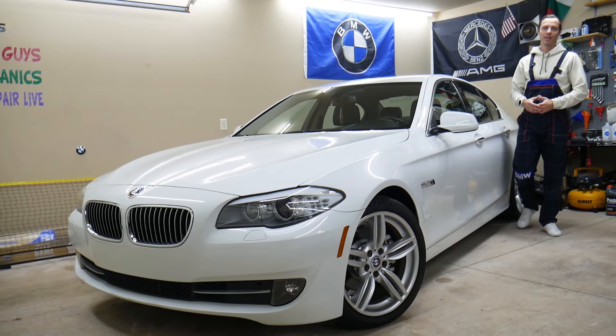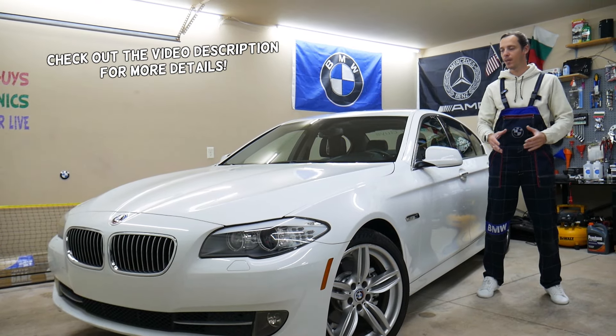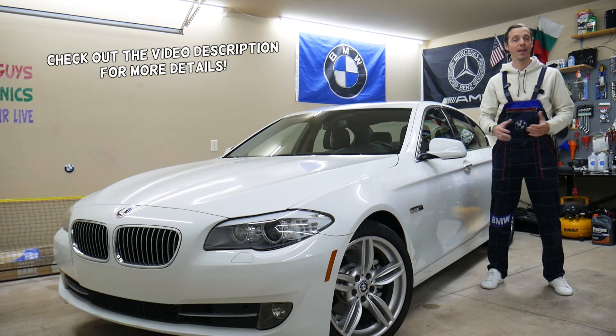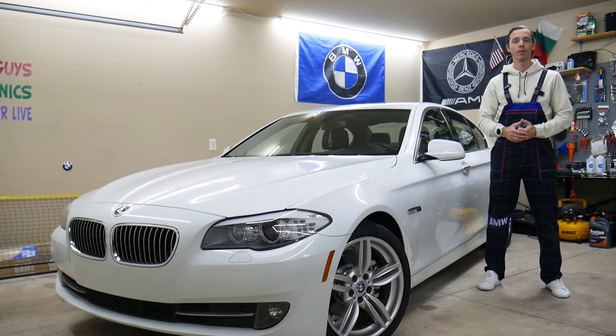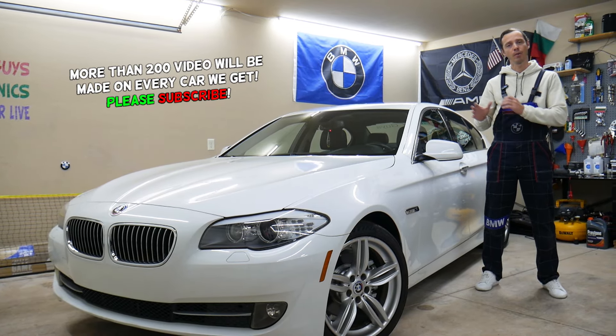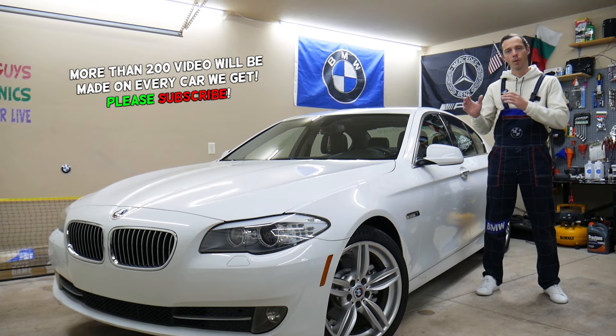Welcome back to Auto Repair Guys — thank you for watching and subscribing. Today's video will be super helpful for anyone with a BMW 5 Series generation F10 or F11 from 2010 to 2017. If you need to find where the fuse for the heated seats is located, you have multiple fuses to check, and we'll explain that in this video.